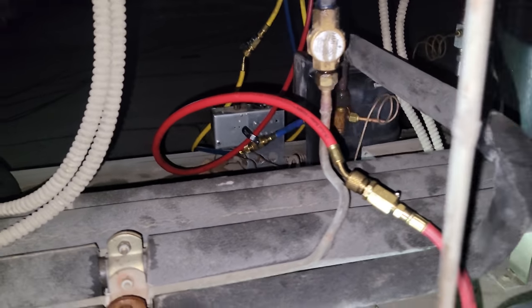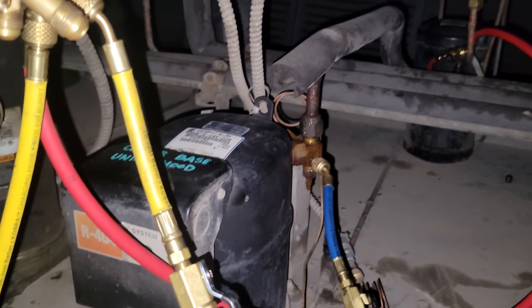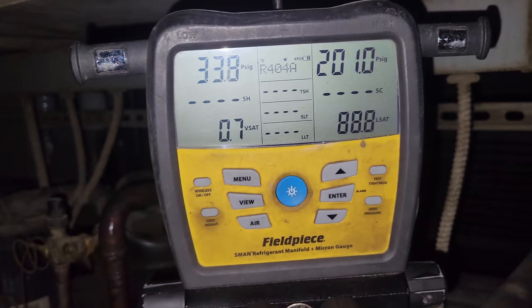We're going to open this guy up and get it pumped down. Originally I was going to change a suction line service valve on this guy too, but in all honesty I forgot about it. I might have one in my van. We're going to have to see — we're just watching this guy pump down.